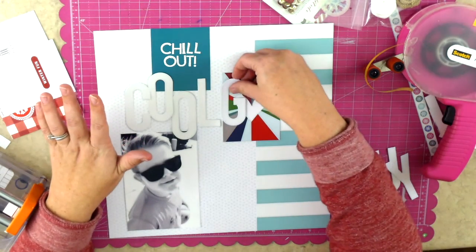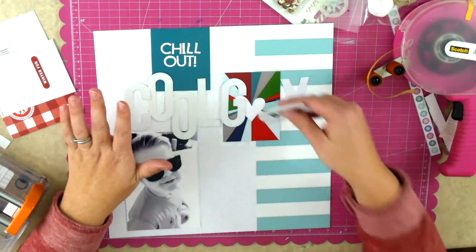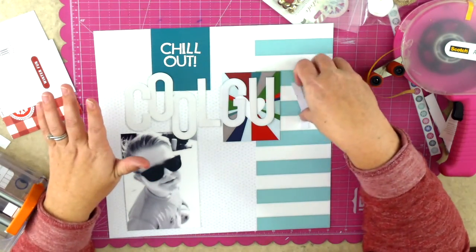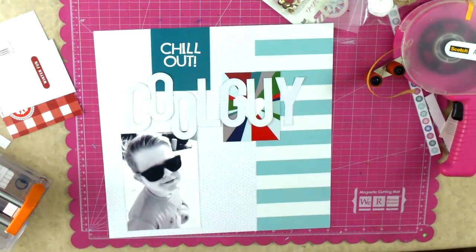When I'm laying down the title I am not putting it all in one straight line. The 'guy' will be, but for 'cool' I varied the baseline for all of those letters - some are a little bit taller or shorter than the others - and I liked the way it kind of mixed things up and made it a little bit dynamic.